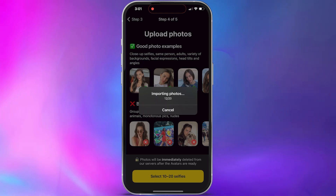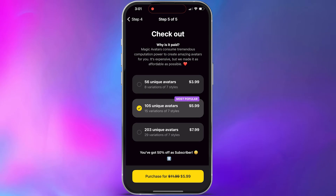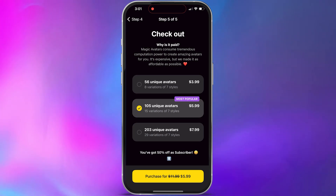Once you've selected your photos, you'll be given a screen to purchase your avatars. The price and number of unique avatars will vary depending on the number of styles and photos you uploaded. Magic avatars are not a free service, so you do have to pay for them. Select however many credits you want to purchase and click the purchase button. If you have a paid subscription you might not see this screen, but since we're on the seven-day free trial, we'll have to pay for some.